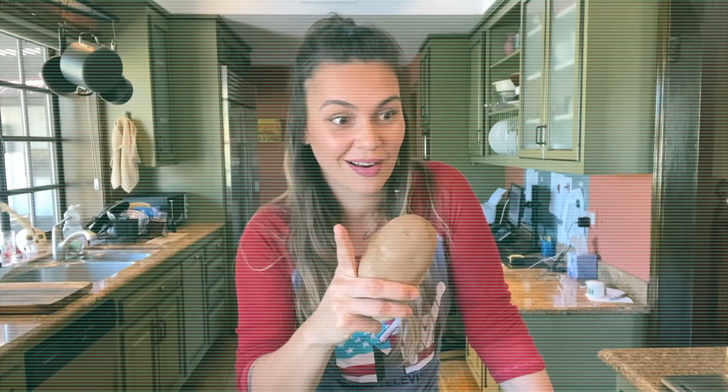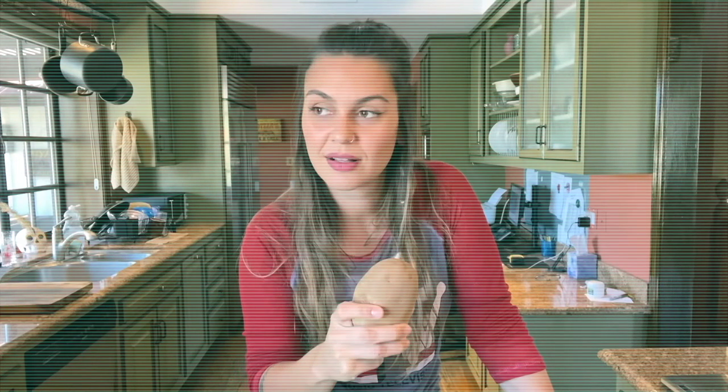The recipe I have is so easy and I actually wrote it down — three ingredients: potato, flour, and salt. So if I screw up today, I quit. You're gonna need one kilogram of potatoes. Hey Alexa, what is one kilogram in pounds? One kilogram is about two pounds three ounces.